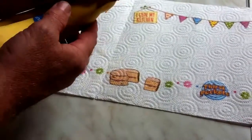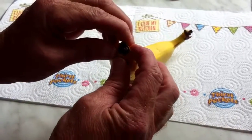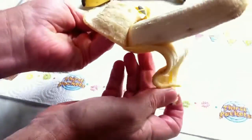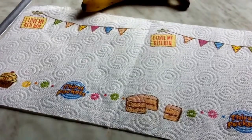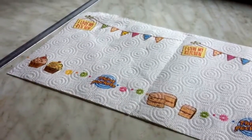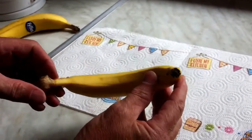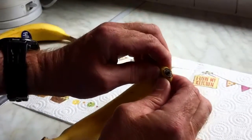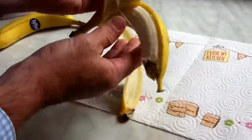Hi everyone, easy way to open a banana — pinch it at the top and voila, banana open. So rather than the conventional way, just go to the end, pinch it, and it pops open just like that.